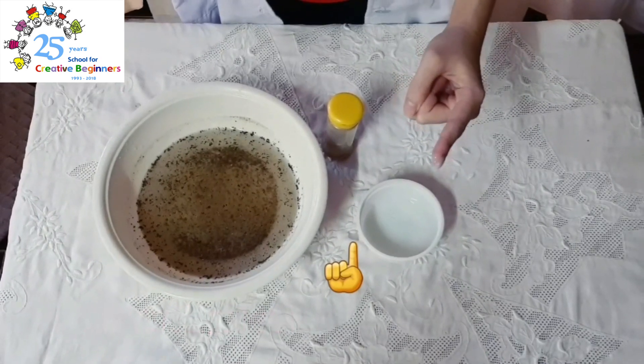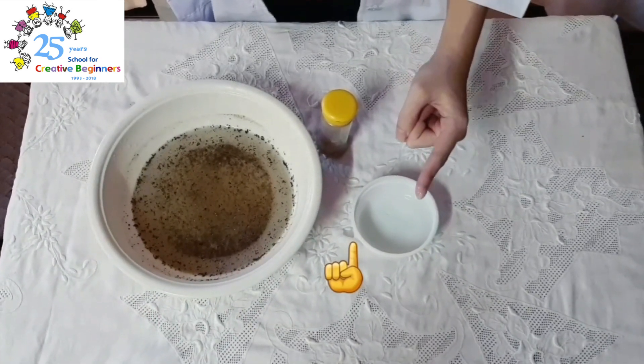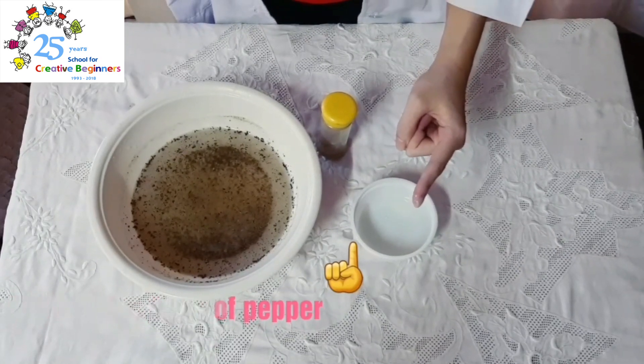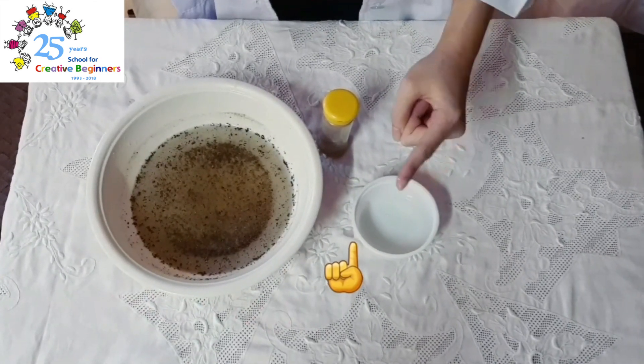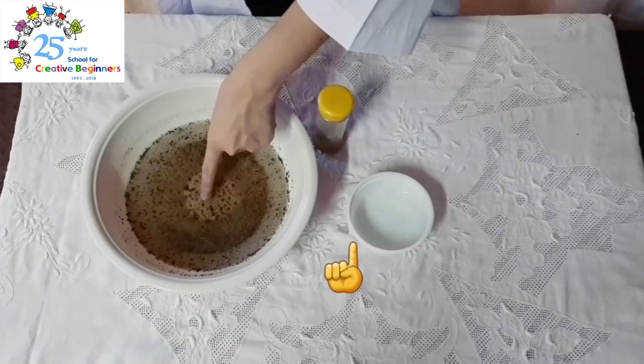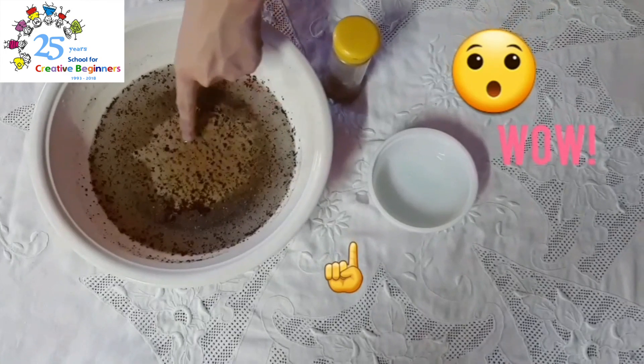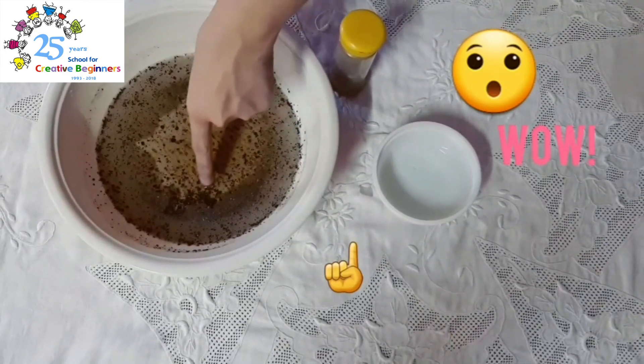And we are going to put it in the bowl of pepper. Okay, everybody, let's see what happens to the germs. And... Wow! Do you see how all those germs run away from your finger with the soap?